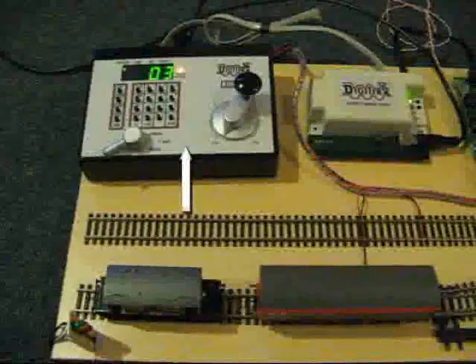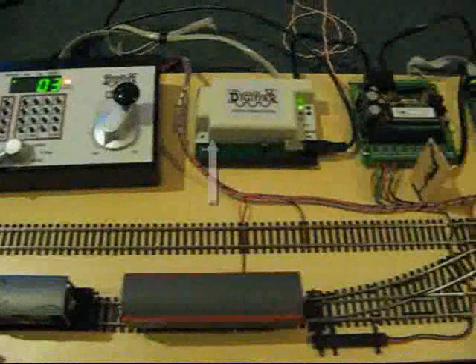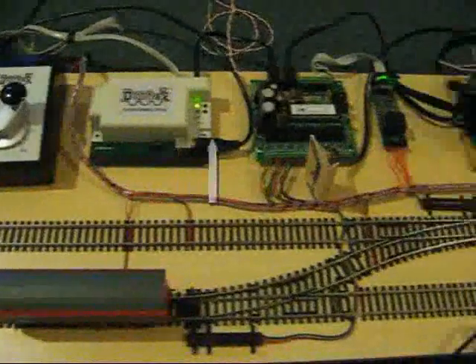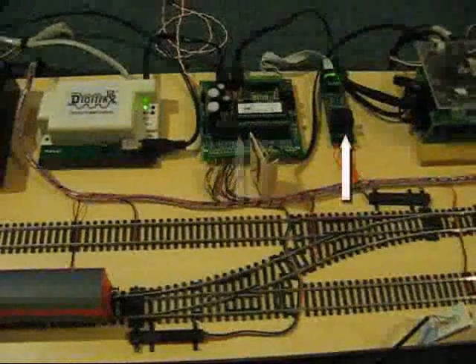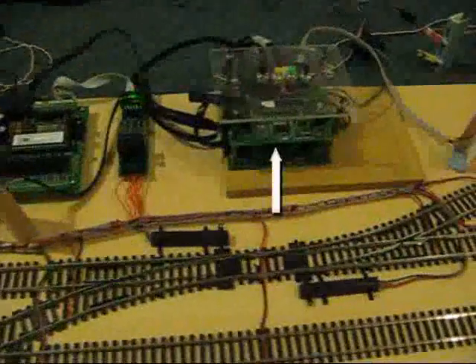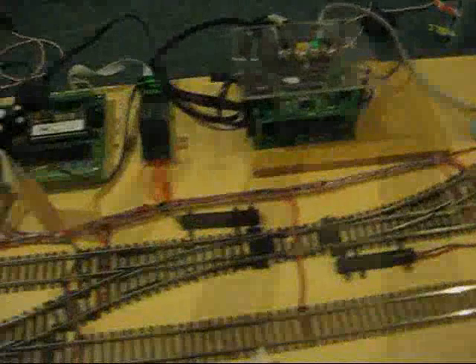At the rear we have our command station. Next to it is our PR3 device which communicates with our computer, an accessory decoder for operating the turnouts, alongside it some block detection hardware, and finally some output devices to control the signals.